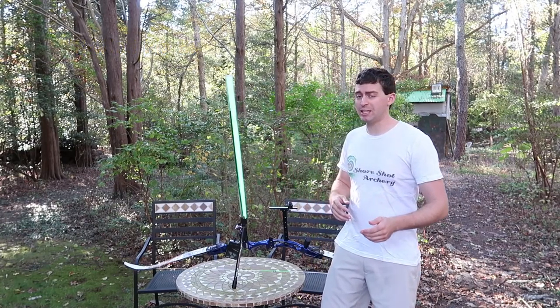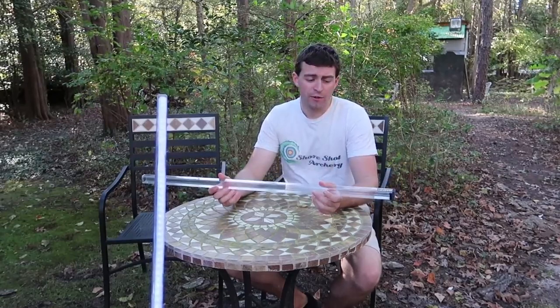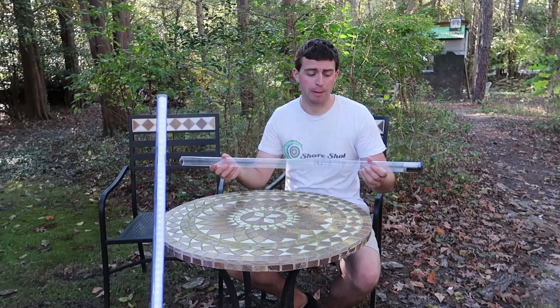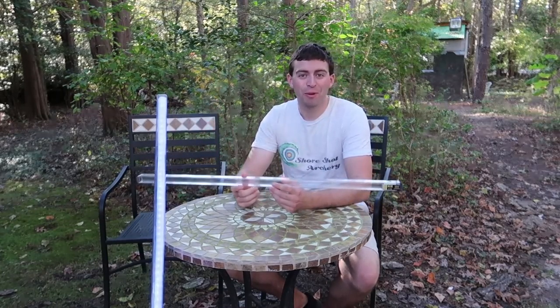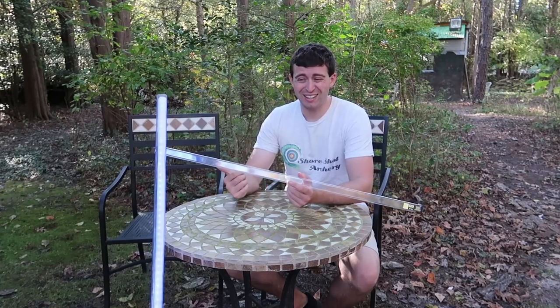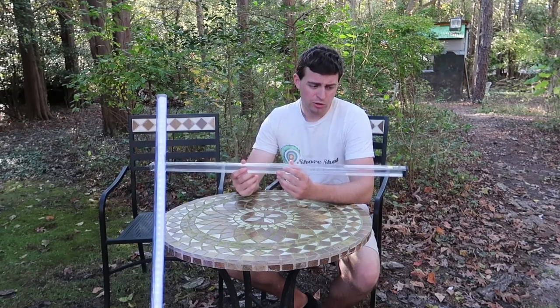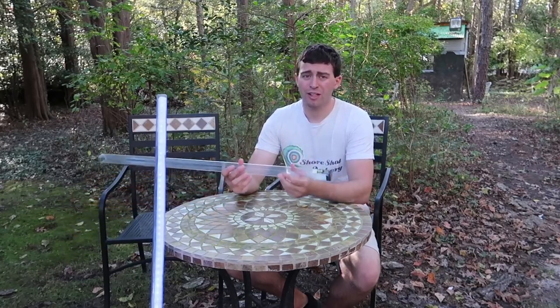Now I'm going to break down for you what you need to make your own bow lightsaber. The first thing you're going to need is a piece of plastic. Conveniently, if you shoot X-10s, they send you a really nice plastic tube that the X-10s come in, so you can repurpose that tube for your bow lightsaber. If you don't have an X-10 tube, contact a friend or find a suitable sized tube online — probably around an inch of inner diameter.